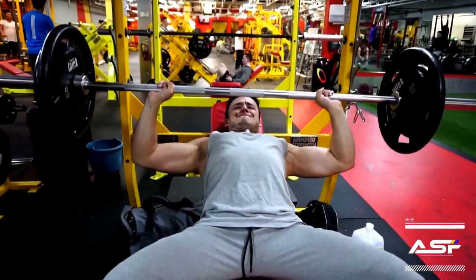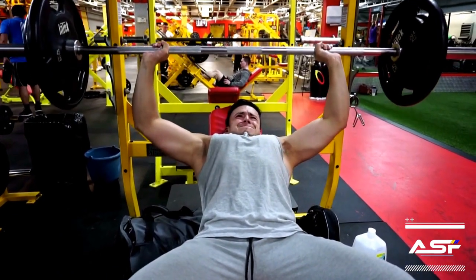It's important to keep in mind that you just don't want to move the weight — you want to actually contract the muscle.